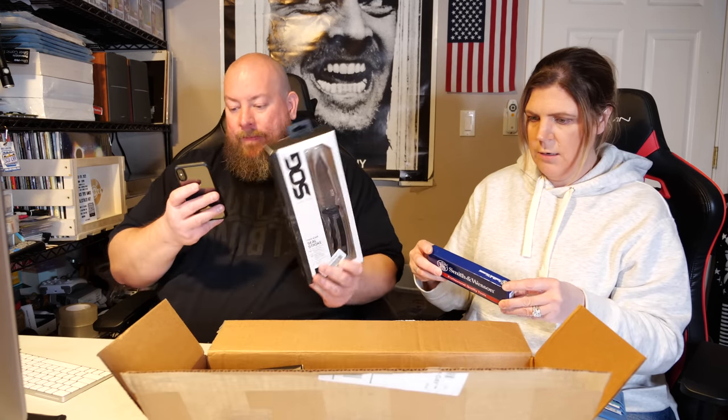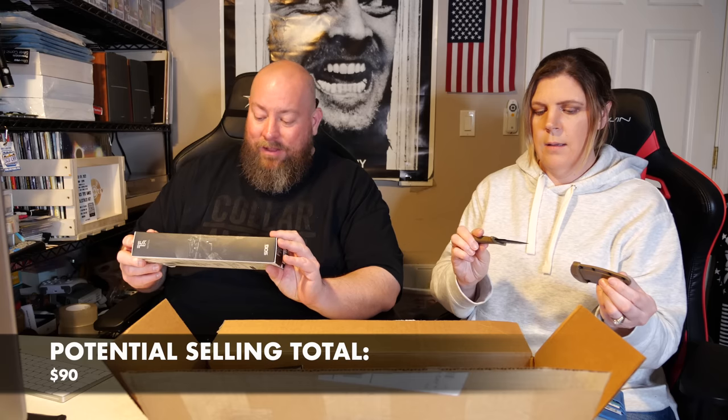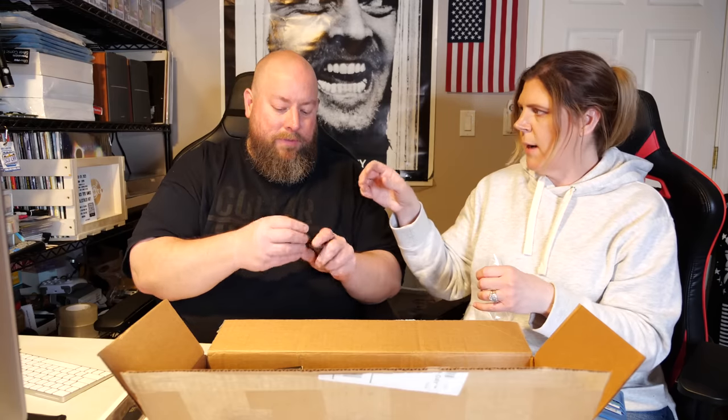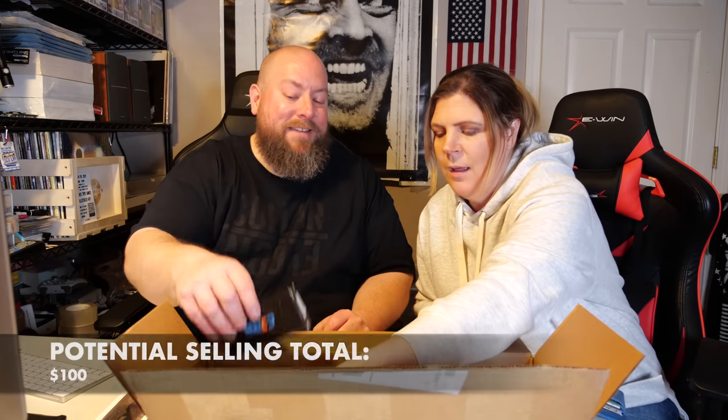We have the Smith & Wesson knife here — $66 for the SOG. I don't really need a SOG knife but it is pretty nice. This Smith & Wesson is what you'd call a boot knife — it clips right into your boot. That's a great name for it. The word 'facetious' means you're being kind of sarcastic. Turns out it actually is called a boot knife, so we're not being facetious at all — it's listed as a boot knife too.